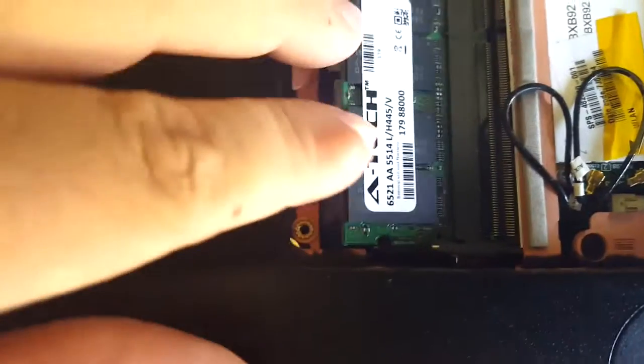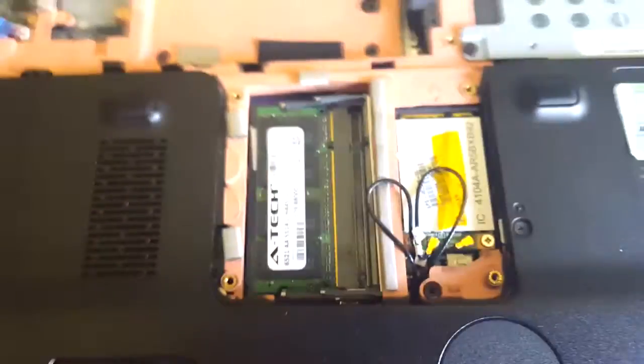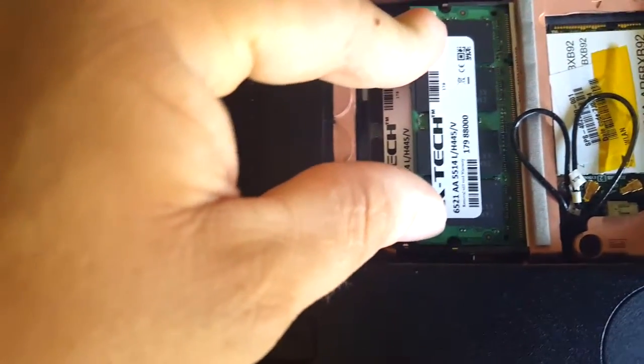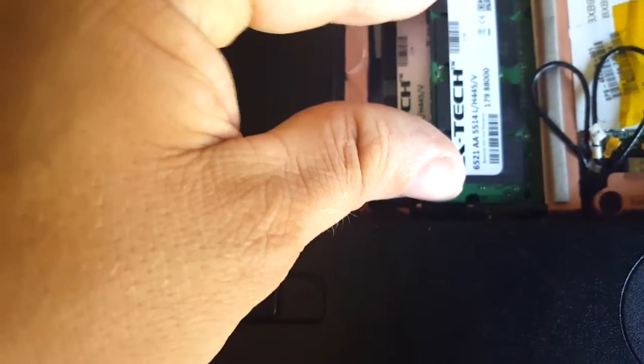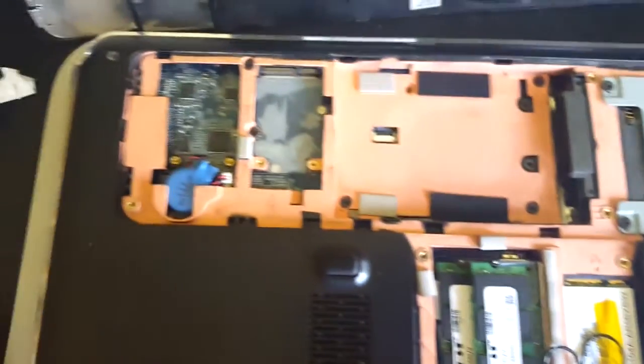Put it in there — you just literally press it down. You'll hear it click. Both levers will hold it in place. And you have 4 gigs in so far. I've got one more to put in real quick. That one's in — you push it forward, push down, hear it click. There is now 8 gigs of RAM installed.